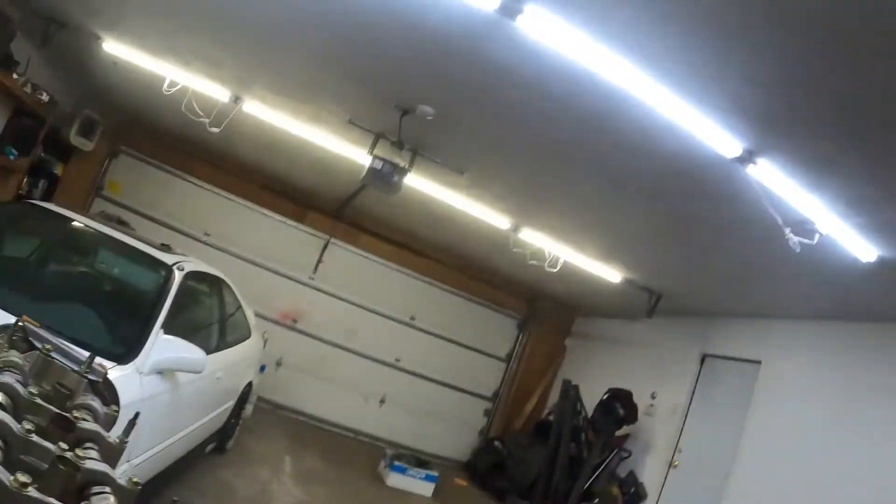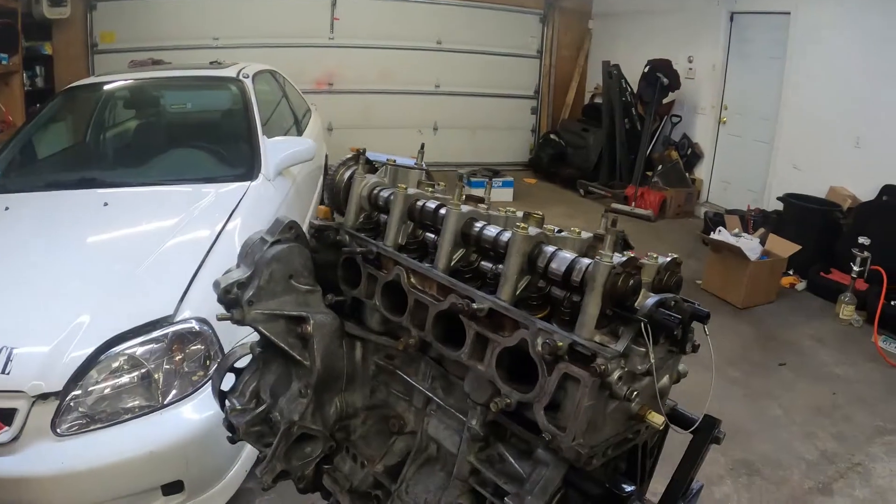We're back here at the shop on a new day. We got the engine all cleaned up. I set valve lash on both the intake and exhaust sides the other day, and we have the motor here ready to assemble the last finishing pieces.